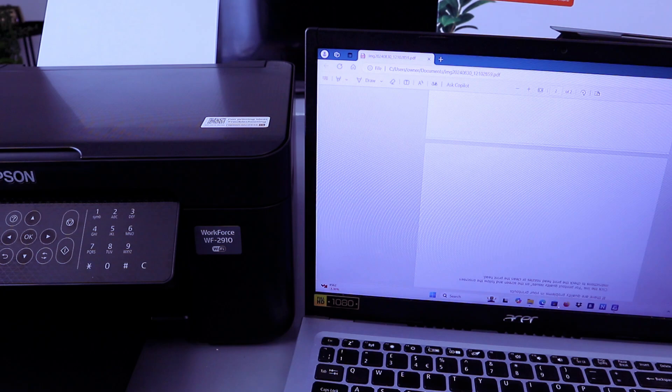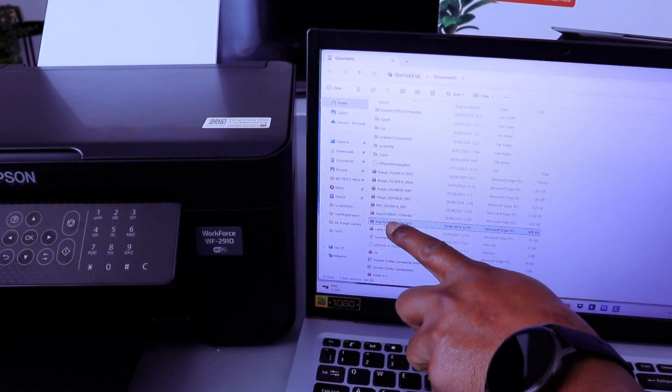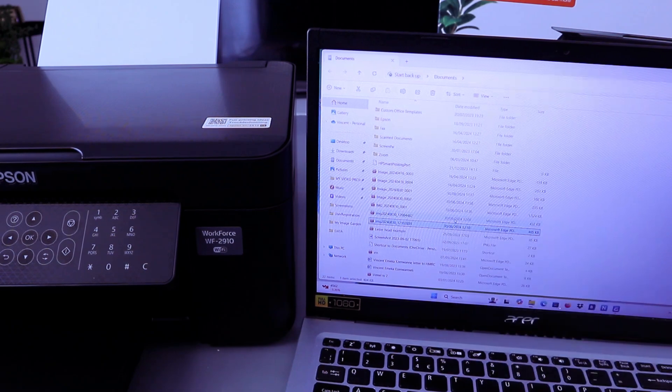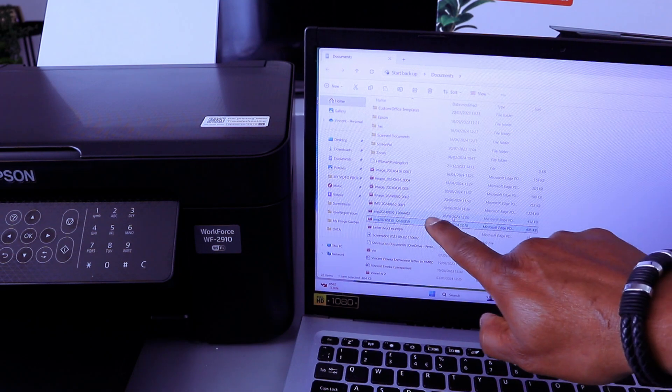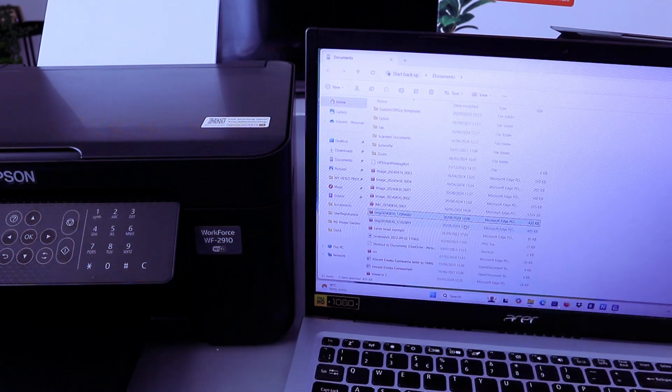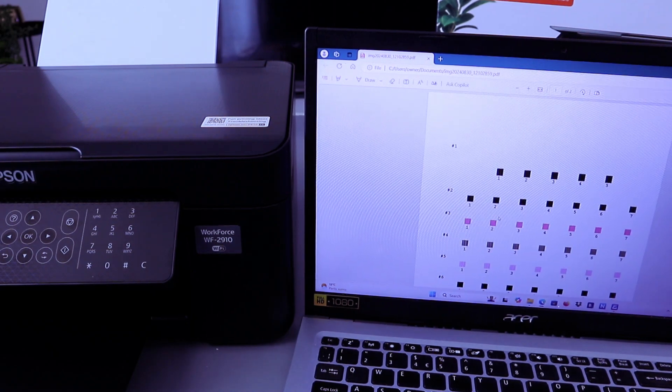Once the document is saved, select the image to view it. You can also check the date and time to locate the document. Once you click Save the document is saved. If you want to print it out, open it and press Control+P.